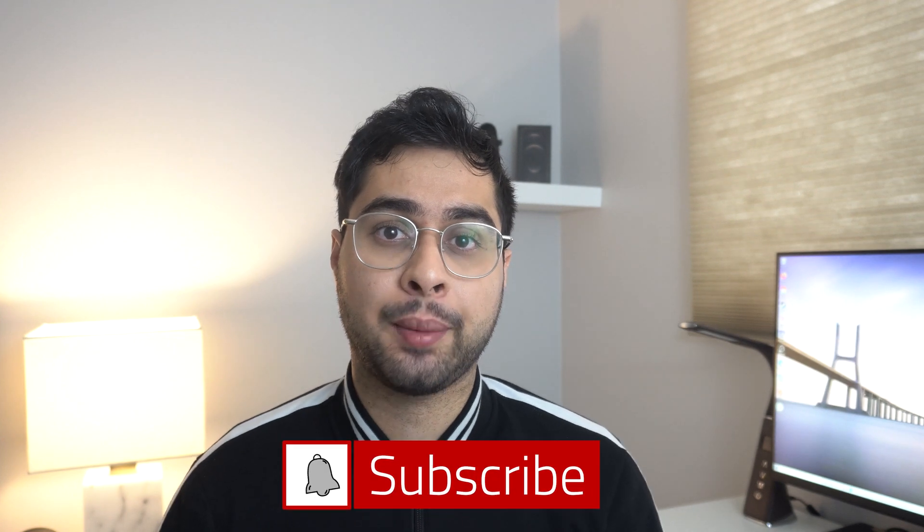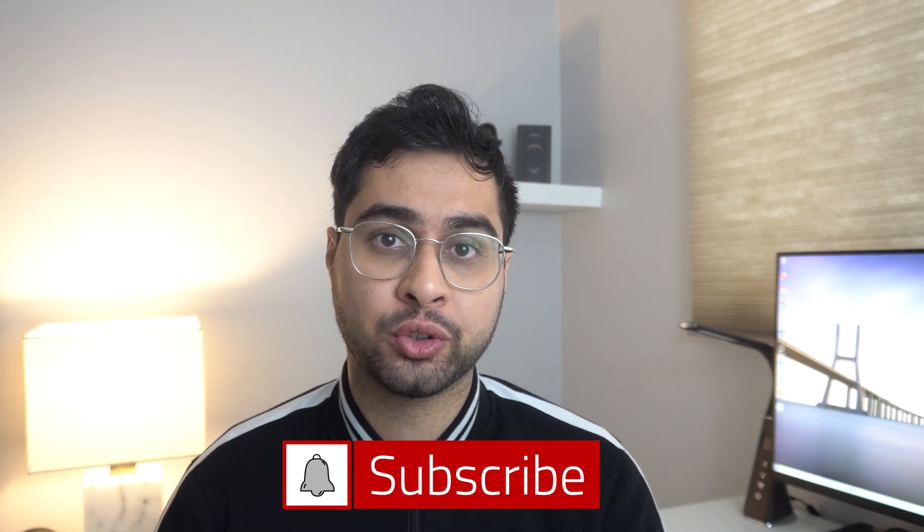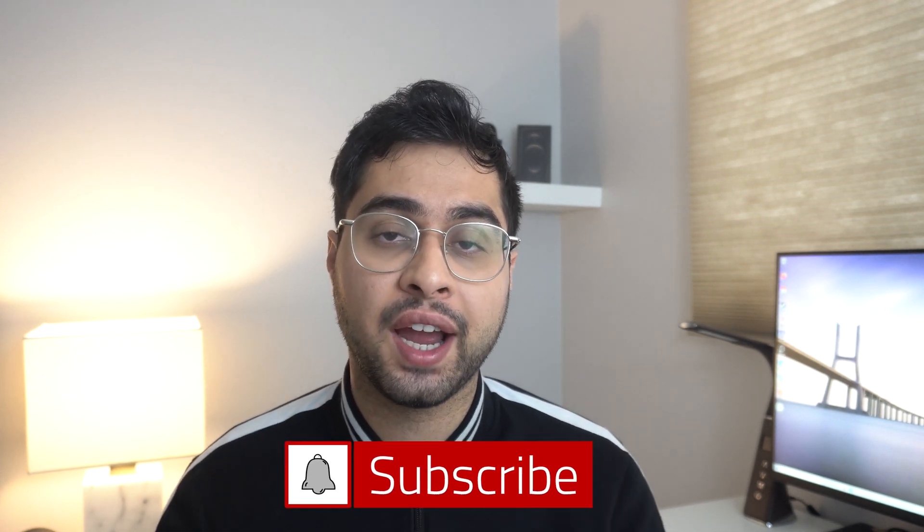As always, I hope you enjoyed this quick demo of the LiDAR scanner. If you enjoy my content in general, please consider subscribing to my channel — I promise I do my absolute best to bring quality content for you guys. I'll catch you in the next one. Soul of Tech, logging out.